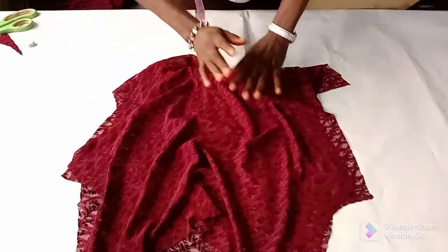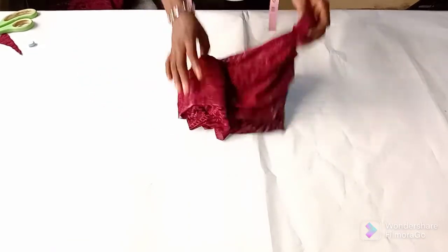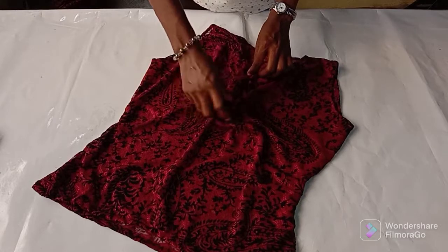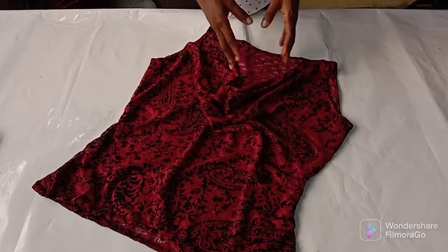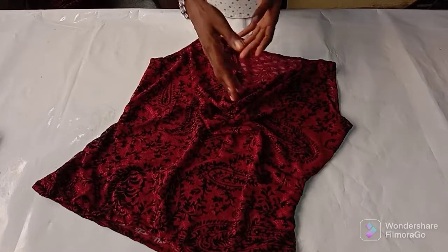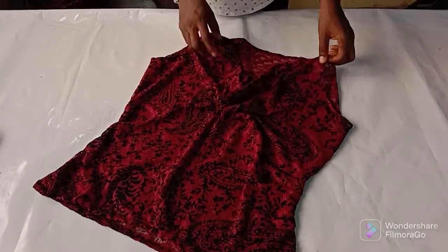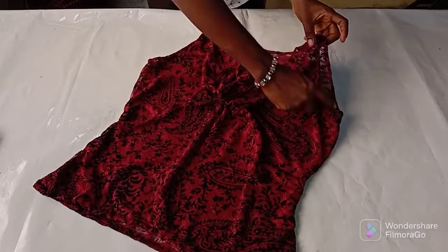I'll go and do all that and we've come to the end of making the cowl neckline top. I'm done with the cowl neckline — can you see it? Can you see how full it is? This is just four inches that I used for the neckline. So if you want it to fall more than this, you can extend it to five or six inches. And if you don't want the cowl neckline to fall as much as this, you can just do three inches — so it depends on your choice.